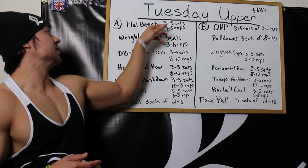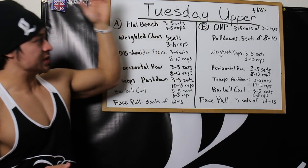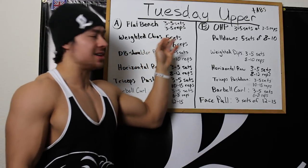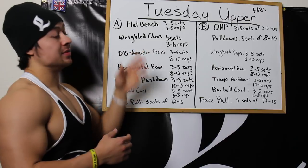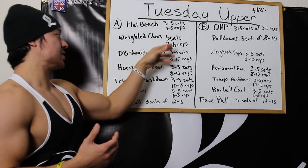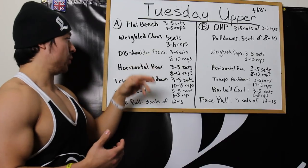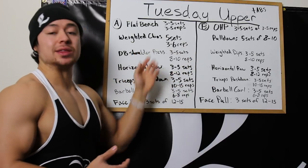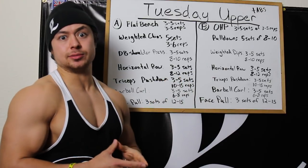When it comes to the deloads, I'll go with the lesser number of sets — around 3 sets of everything. For weighted chins I might keep 5 sets but decrease the weight, maybe doing sets of 8 with just bodyweight. For dumbbell shoulder press I'll drop it to 3 sets and drop the weight. Pretty much drop the sets and the weight on everything.